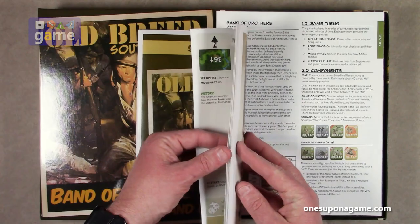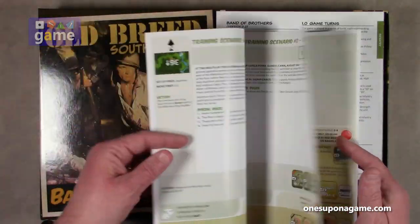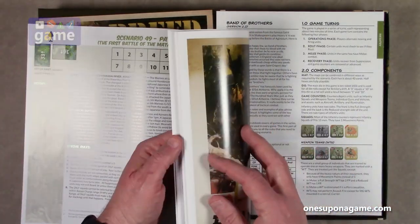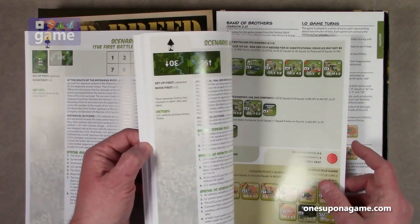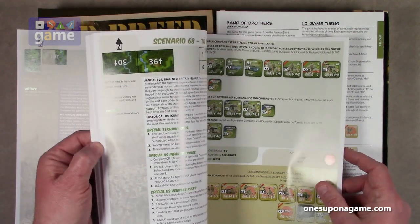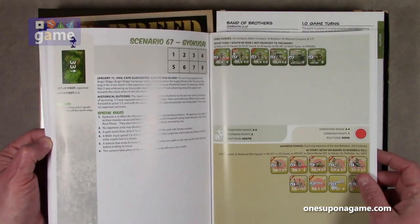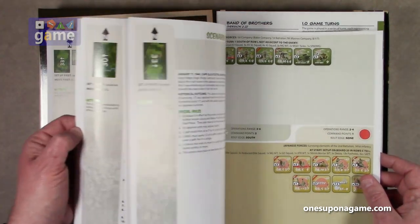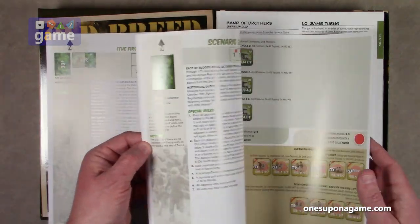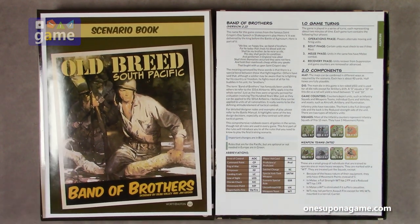I'm going to tell you how many scenarios there are. It goes from 49 through 68, not counting training scenarios. So that's 20 scenarios — pretty cool. Some of them use single maps, some use multiple maps. We'll look at those maps in a minute. This one promised mounted maps, so that'll be cool.